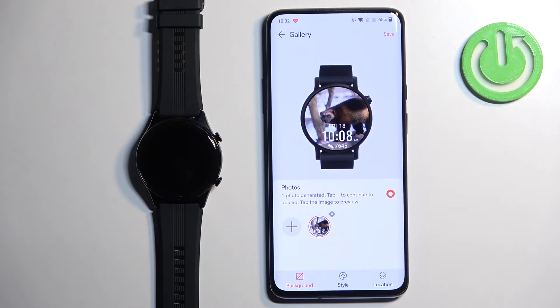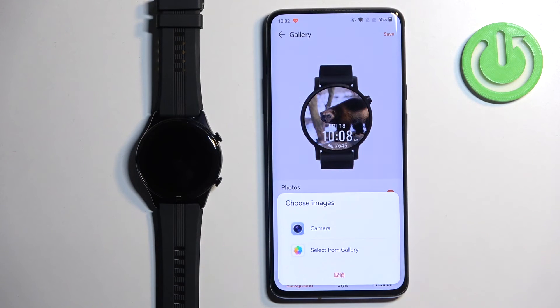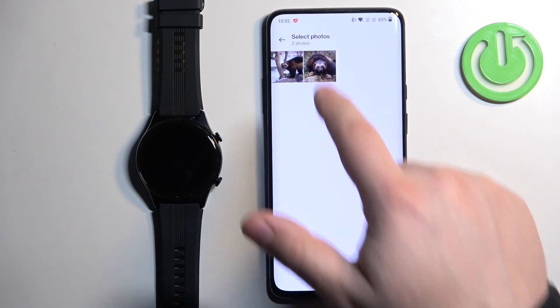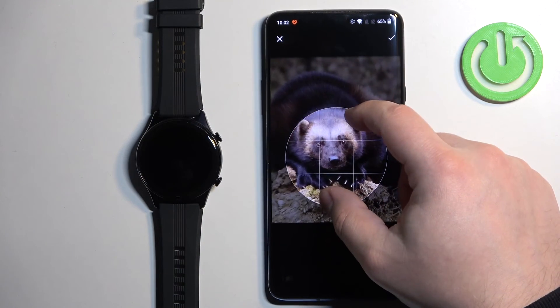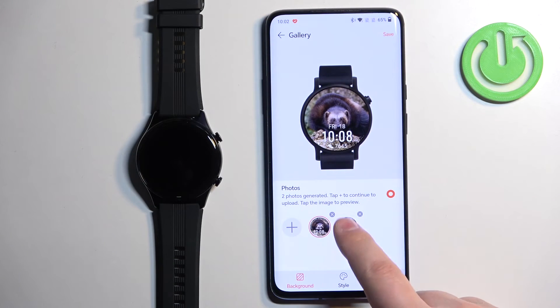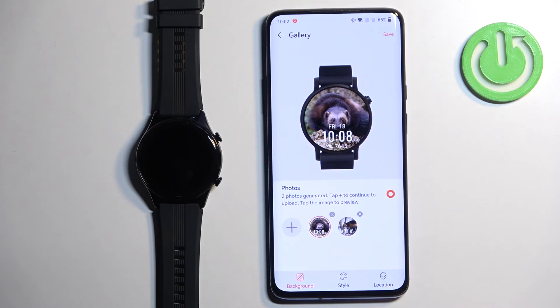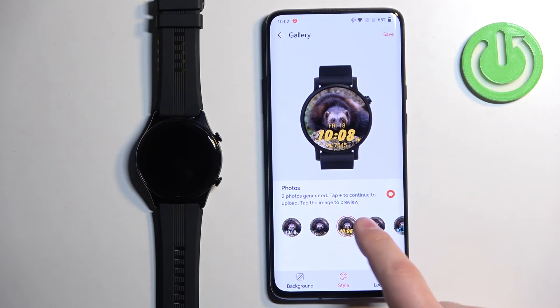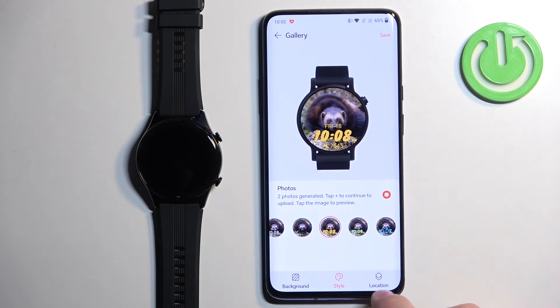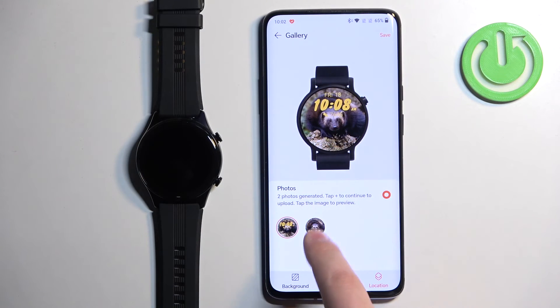Here we have a preview of our watch face. You can also add multiple pictures if you like. Once you're done, you can tap on Style to select the style of the clock, and then the location of the clock.